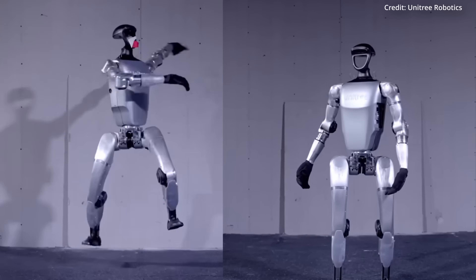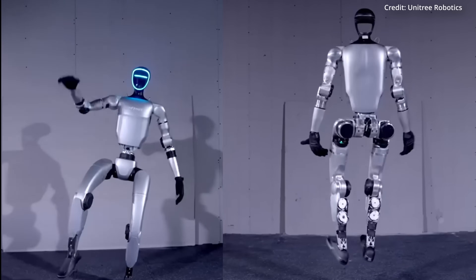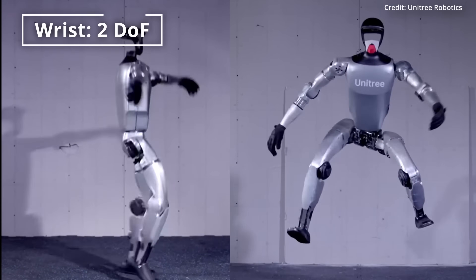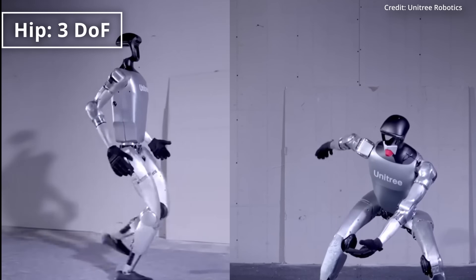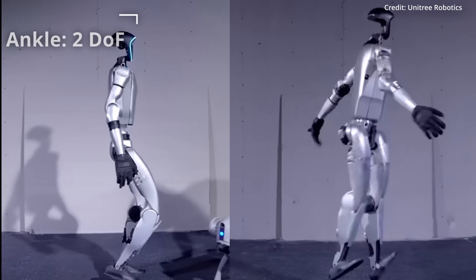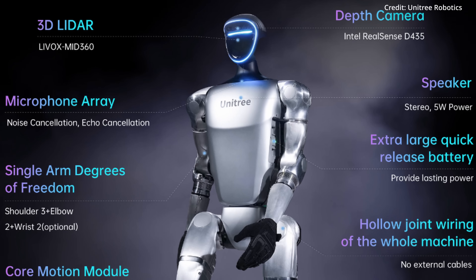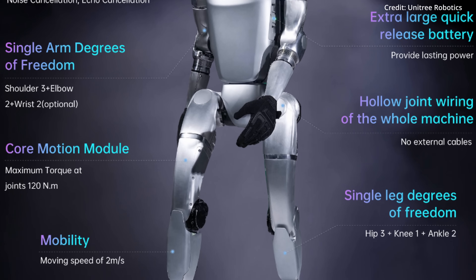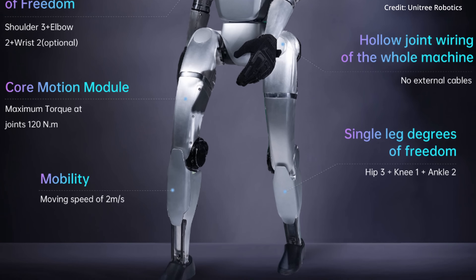As for flexibility, each arm is articulated with three degrees of freedom in the shoulder, two in the elbow, and two in the wrist, while each leg has three degrees in the hip, one in the knee, and two in the ankle. Additionally, hollow joint wiring streamlines the robot's internal structure to minimize pinch points and increase safety when working around humans.